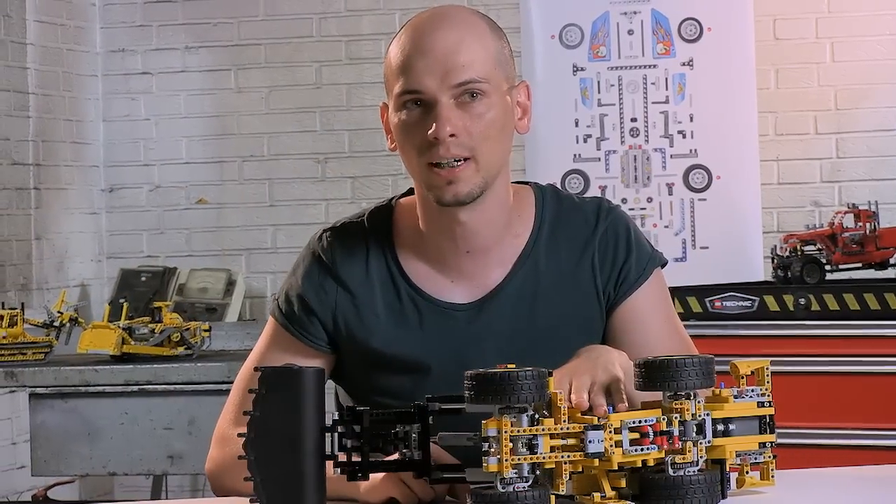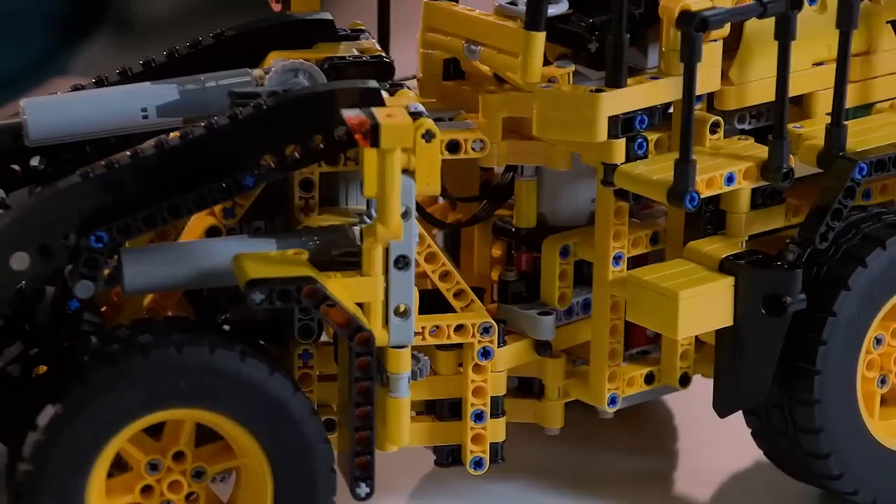This model also features articulated steering to help it maneuver in narrow workspaces. With the remote controls you can operate all the functions at the same time.